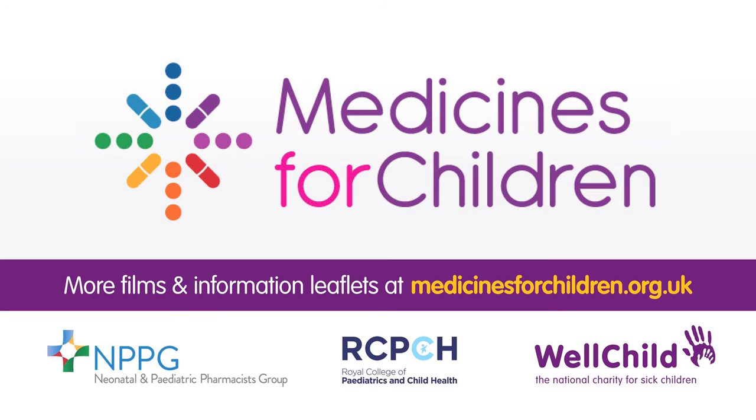Medicines for Children is a partnership project of the National Children's Charity Well Child, the Royal College of Paediatrics and Child Health, and the Neonatal and Paediatric Pharmacists Group. You can find our information leaflets and more films about giving medicines to children on our website: www.medicinesforchildren.org.uk